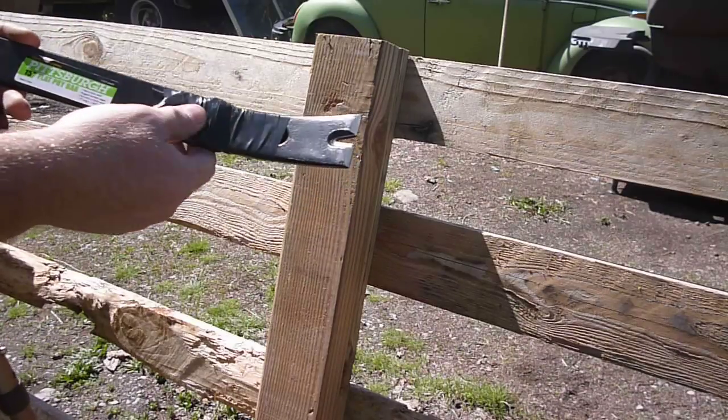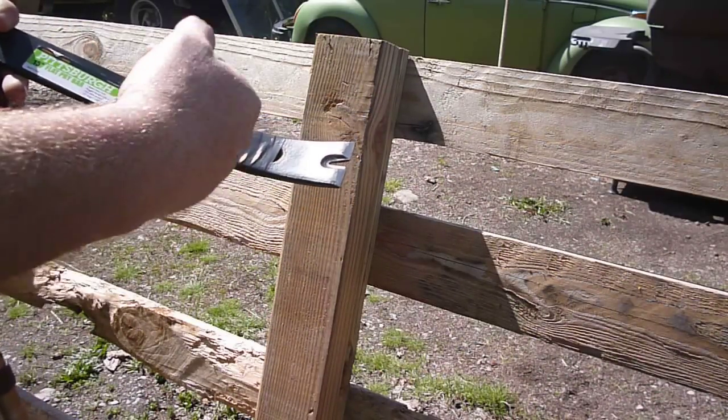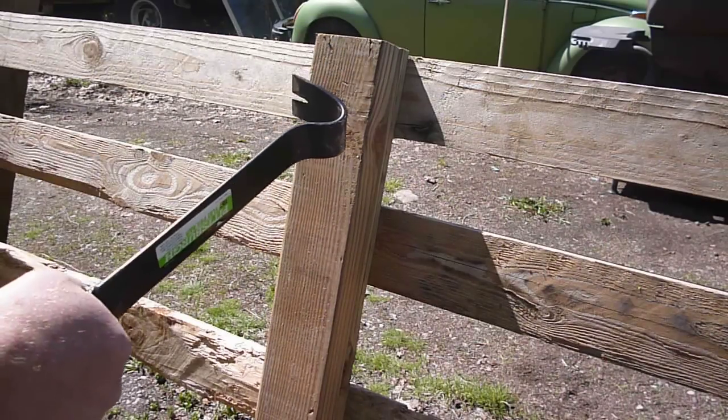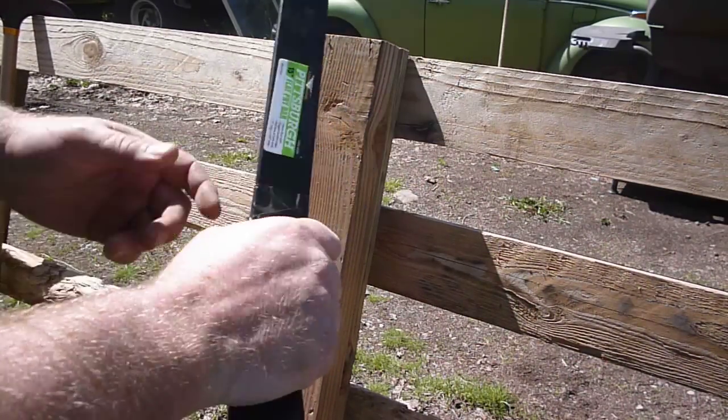Something else I did - kind of did the hockey wrap on this where you wind up the tape, roll it around, and then tape it up. It gives you a little bit more comfort in your hand, so if you're going to be doing this for a while, it takes some of the vibration off and some of the stress off your hands.